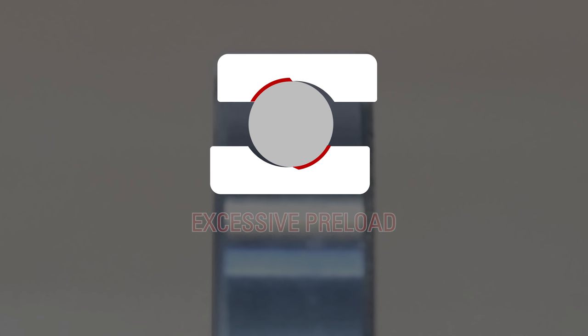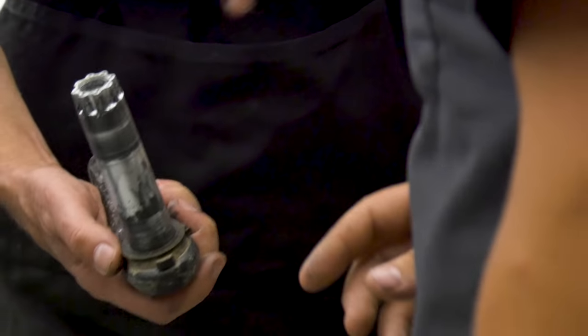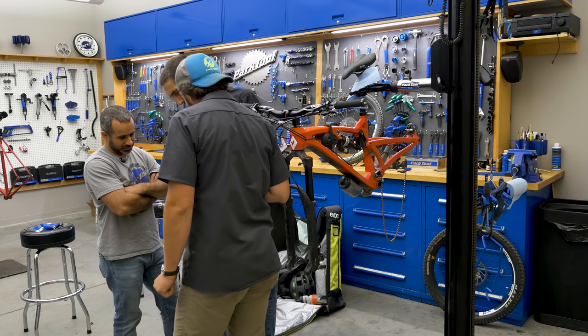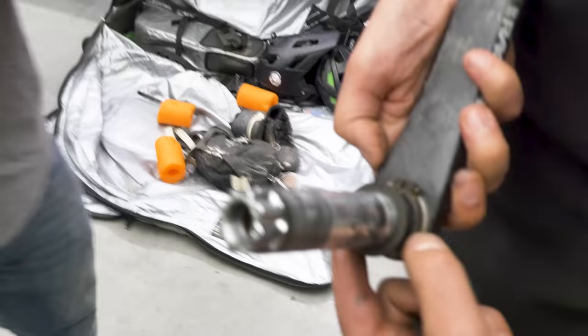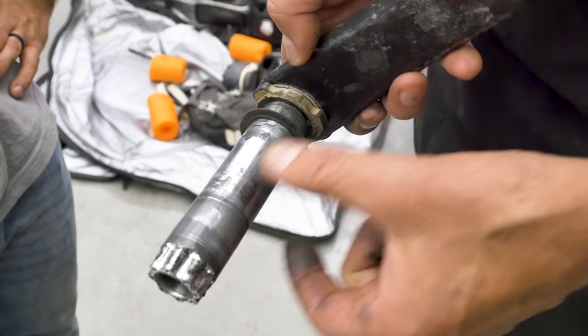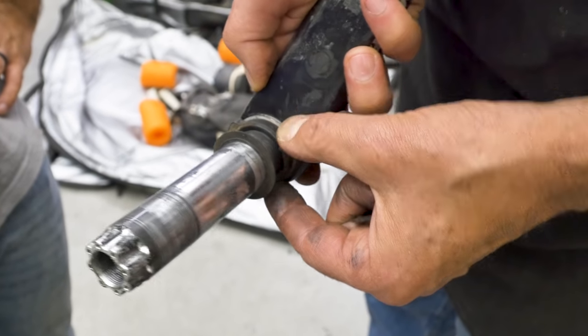After we took off Seth's crank, we found an interesting clue — the preload ring was already backed out all the way. The ring should be rotated into the bearing, but this was already backed all the way out, meaning it was in the loosest possible position.